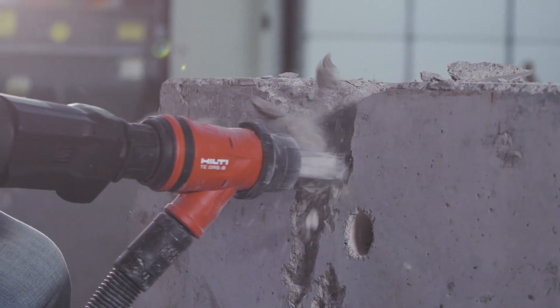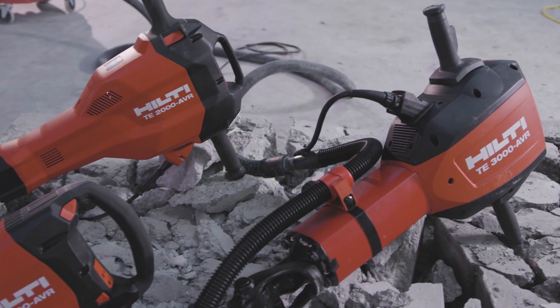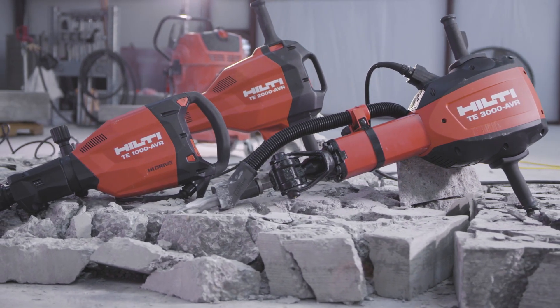All Hilti breakers are backed by our unparalleled Hilti tool warranty, which includes two years of full wear and tear coverage. Hilti breakers — unmatched performance to help you get the job done.